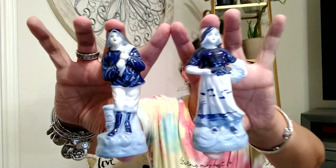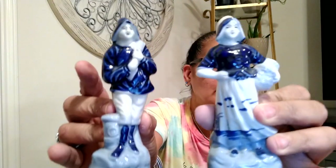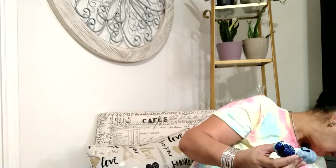This is also Made in Occupied Japan. And these too — are these salt and pepper shakers? No, they're just little statues — a woman and a man, blue and white. We've got three pieces Made in Occupied Japan. And this is Made in Occupied Japan too — I'm trying to see if I can find the top to it, but it's a little teapot.